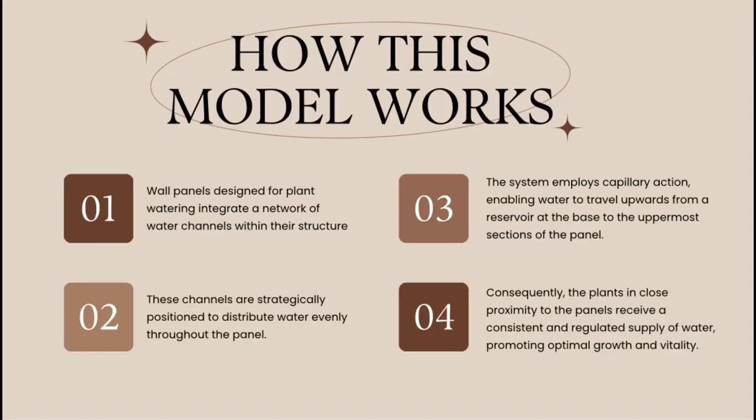How does the product work? The Water Planter design for plant watering integrates a network of water channels within its structure. These channels are strategically positioned to distribute water evenly throughout the panel. The system employs capillary action, enabling water to travel upward from a reservoir at the base to the uppermost section of the panel. Consequently, the plants in close proximity to the panels receive a consistent and regulated supply of water, promoting optimal growth and vitality.